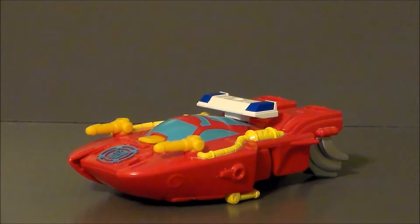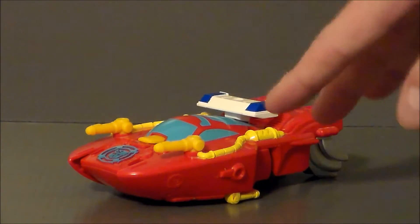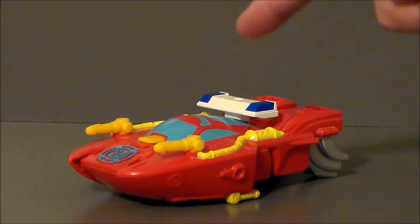Now if you don't know what the Rescan line is, the RescueBots have a line where they scan some new alternate modes — basically so they can sell more toys. Heatwave went from a firetruck to a boat. Optimus Prime took on an off-road truck. Then we've got Blades, who goes from a helicopter to a jet. I'm not sure what the other ones switch out into, but yeah, kind of interesting.